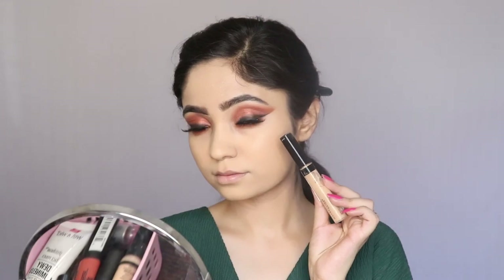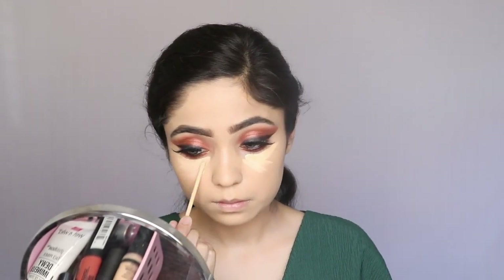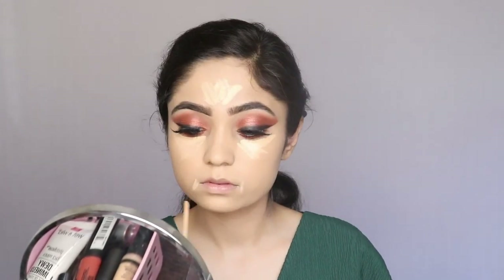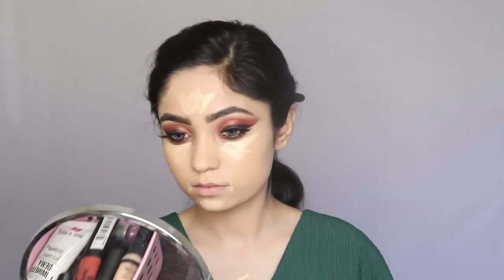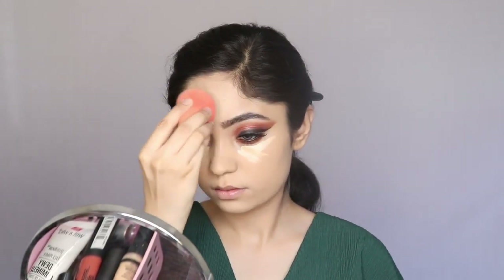I'm going to apply the concealer on the places where I need to conceal and highlight. Some people may have the question of how we highlight with concealer — we highlight with concealer when we use a shade lighter than our skin tone, so that it gives a highlighting effect on the places where we need it.